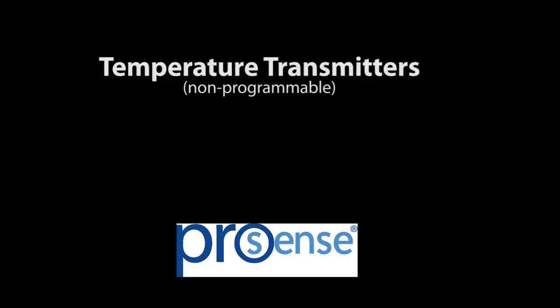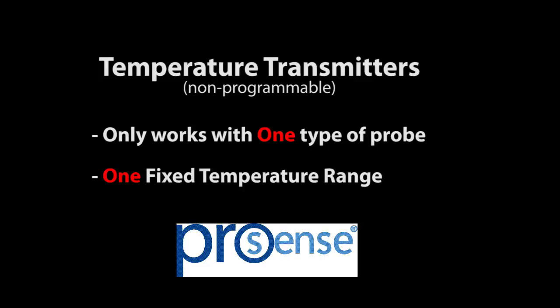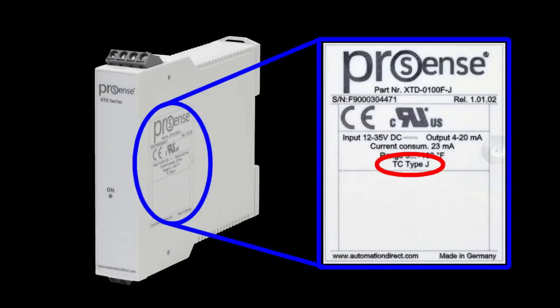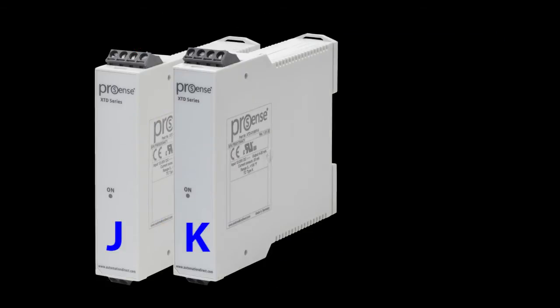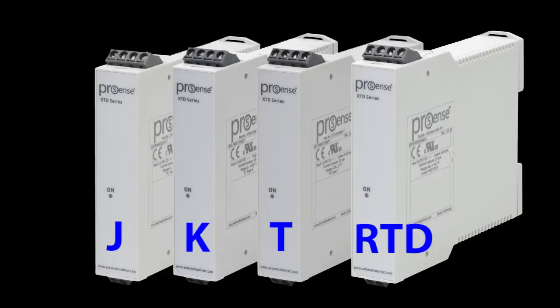The ProSense temperature transmitters serve as one type of sensor over a specific temperature range. This one is for a type J thermocouple — you plug the thermocouple in here and connect your 4 to 20 milliamp loop here. Easy. Nothing to set or calibrate. There's another one for type K, another for type T, and one for RTD sensors. You order a separate transmitter for each type of sensor.